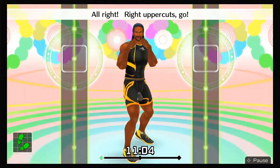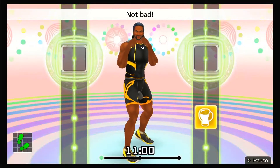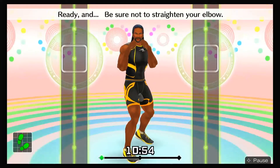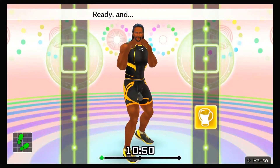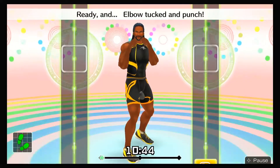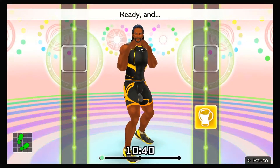All right, right uppercuts — go! Ready and right uppercut! Not bad! Ready and keep your elbow at 90 degrees! Ready and be sure not to straighten your elbow! Ready and hook in time! Ready and right uppercut! Nice punch! Ready and elbow tucked and punch! Ready and keep your elbow in! Ready and ha!